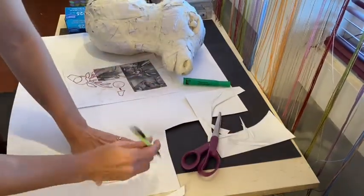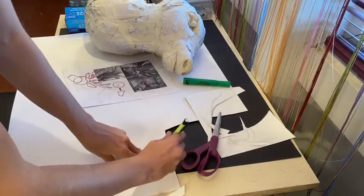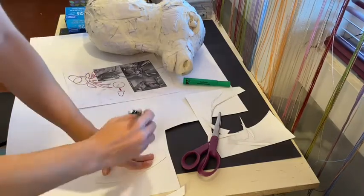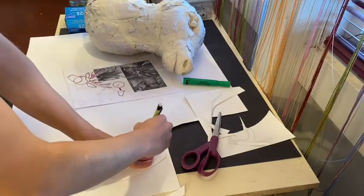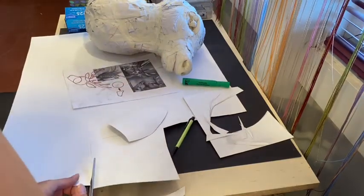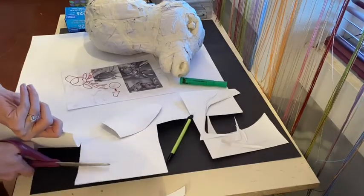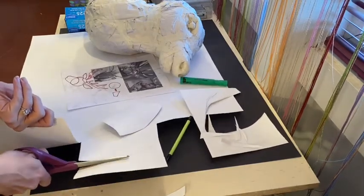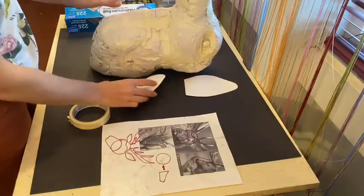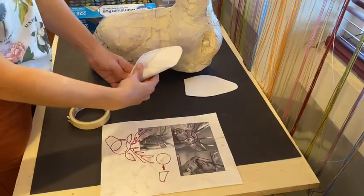Once you've got one ear the way you want it, trace that ear shape while it's still flat so that both ears can be even. Remember that you want your ears going in opposite directions — if one curves off to one side, flip the template the other way so they're symmetrical on the head and not curving toward the same direction. Once both ears are cut and ready, curl them to the angle you'd like them to stay.